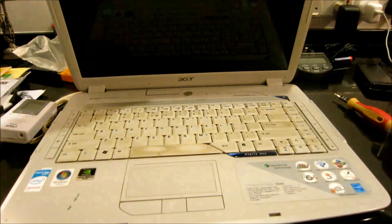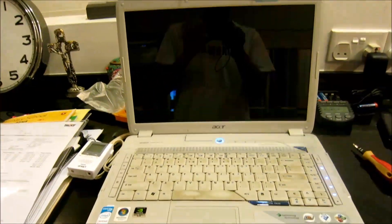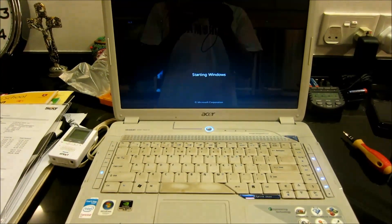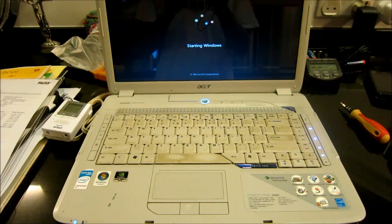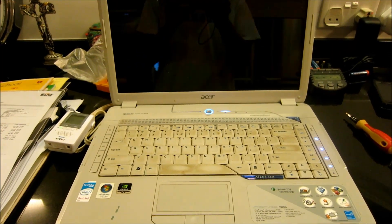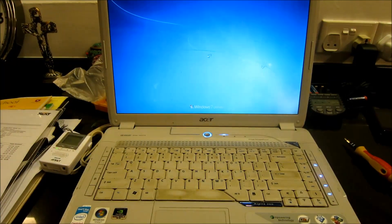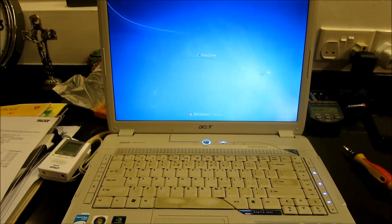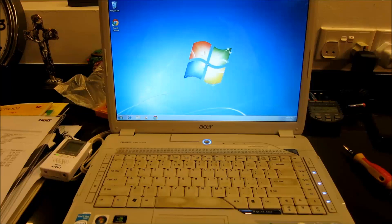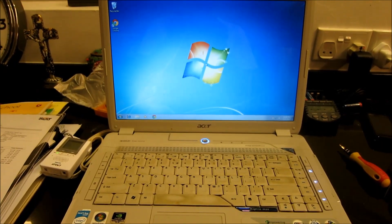Our moment of truth — we've got the GPU screwed back in, inserted the battery, and pressed the on button. Let's see what happens. We've got an Acer screen pop up, and you can see I've loaded Windows 7 onto this. I've already updated the BIOS so I'm able to run Windows 7 on the Acer 5920G. So far it's looking positive — we've got no lines on the screen. It's in high resolution; it was previously running at 800 by 600, and now it looks like it's running at 1280 by 800.